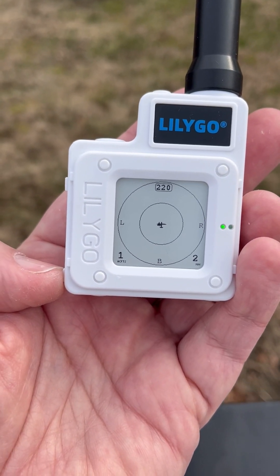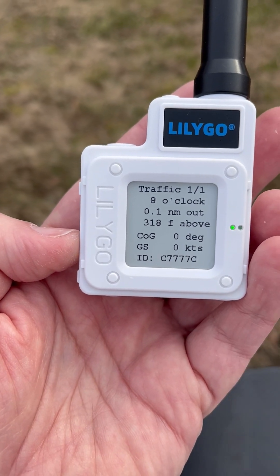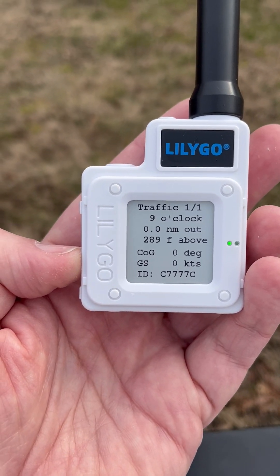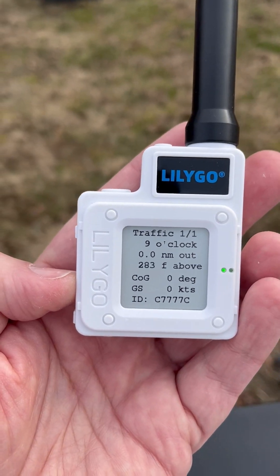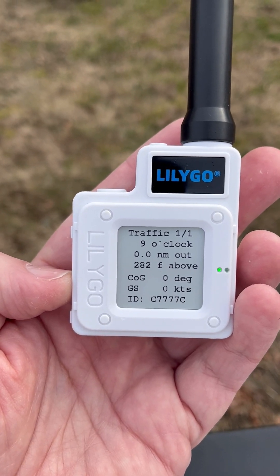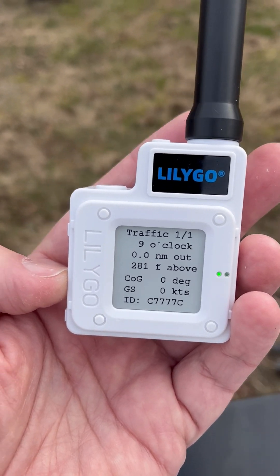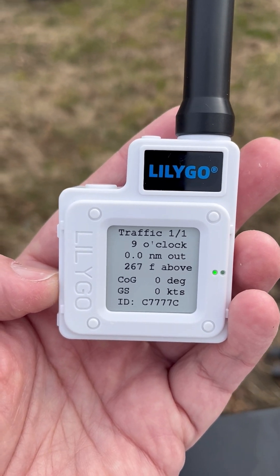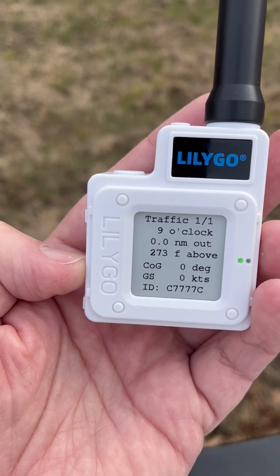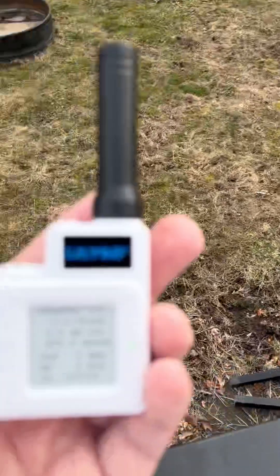One of the things I do like at this point is the next screen, which is the screen you can leave it on — it shows the traffic information. So it's telling me that I have traffic at my nine o'clock, zero nautical miles out and 289 feet above. There are GPS anomalies — errors I suppose — but if you're in your glider and you've got a warning that you've got a glider slightly above you, you probably want to be taking some note there. It's also telling me the course of the glider, the ground speed of the glider, which is nice — so I know which direction it's going and how fast — and also the ID of that glider, so C7777C is actually the ID number of that device over there.